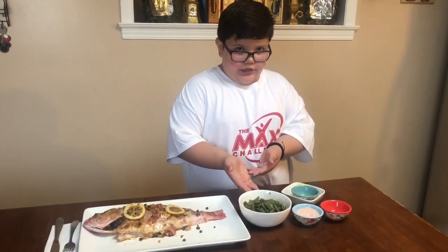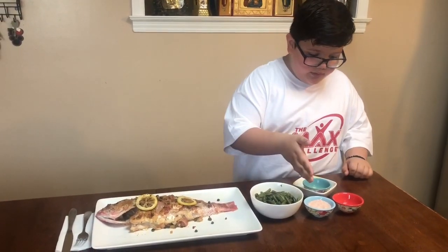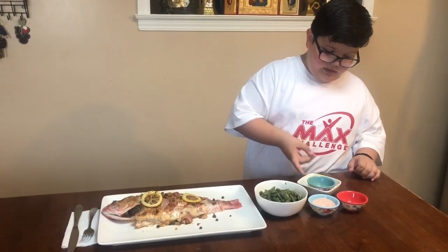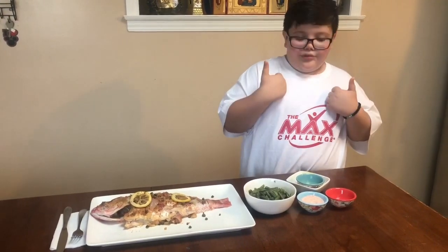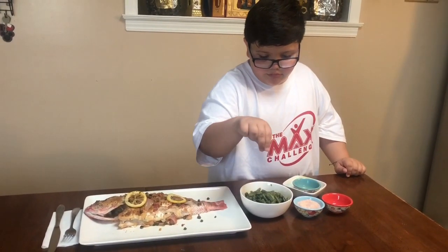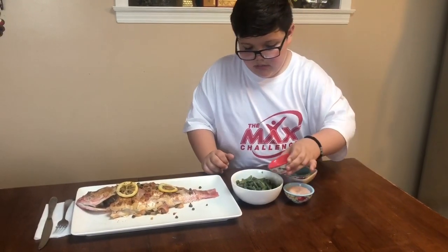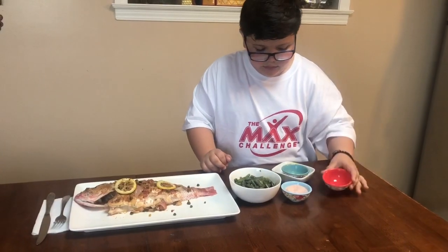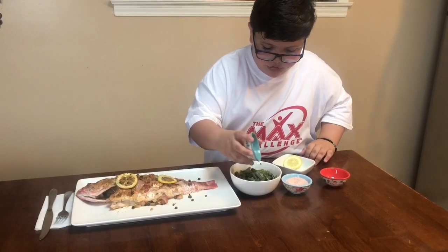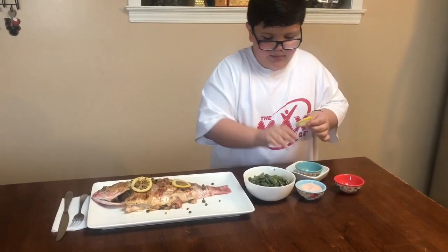I have here steamed string beans and I'm going to add pink and lime salt, one tablespoon of avocado oil, a slice of lemon and lemon juice. First the pink and lime salt is added, then the one tablespoon of avocado oil, then the lemon juice, and finally the lemon slices.